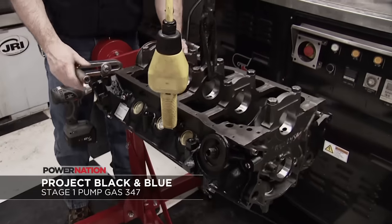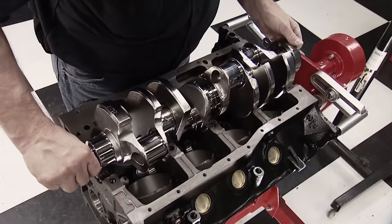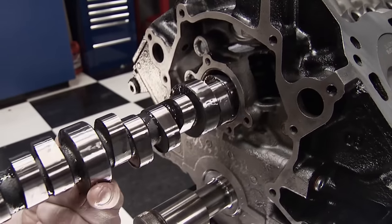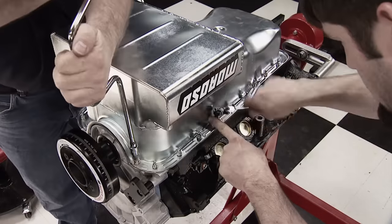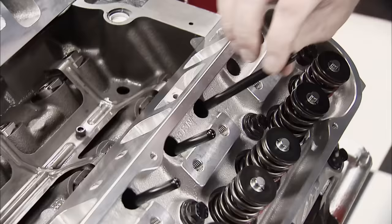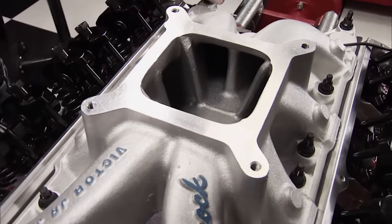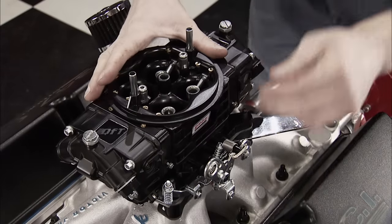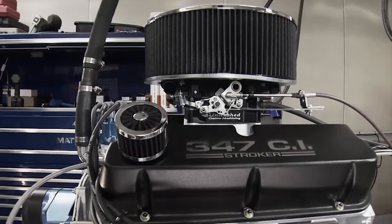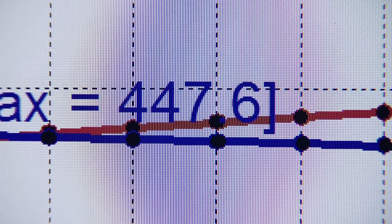We started with a Summit Racing fully machined and prepped late model OEM block, then added off-the-shelf parts like an Eagle ESP Armor Forge crank, H-beam rods, and Mala pistons. A Lunati hydraulic roller cam controlled the valve train. A Moroso 7-quart front sump pan sealed up the bottom end, and up top a set of Airflow Research 205cc Renegade cylinder heads rested on the decks. Directing the air and fuel charge to them was an Edelbrock Victor Jr. intake manifold topped off with a Quick Fuel Black Diamond 750 CFM carb. With 35 degrees of timing, the engine made a 4,000 to 6,800 RPM sweep and cranked out 507 horsepower and 447 pound-feet of torque.